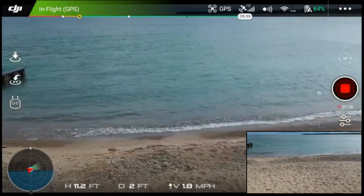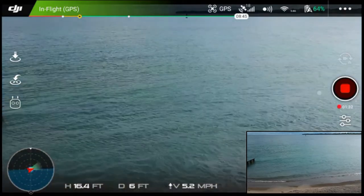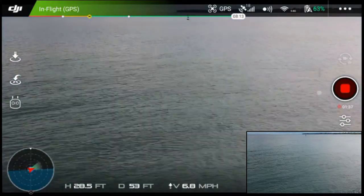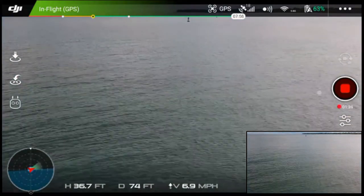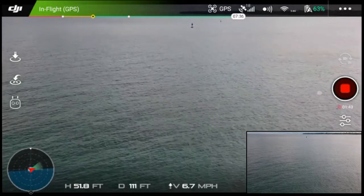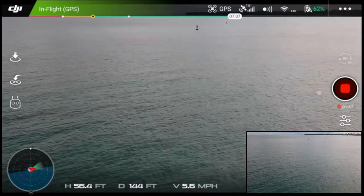The wind is kind of kicking up so I'm just going to take it out — taking it up over the lake. Just beautiful views. You can see the buoy out there as we just kind of drift that way.